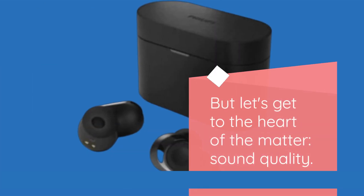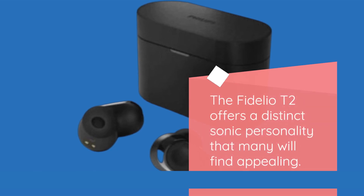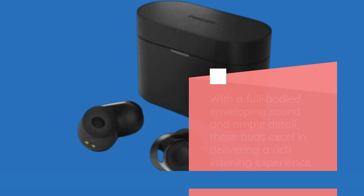But let's get to the heart of the matter — sound quality. The Fidelio T2 offers a distinct sonic personality that many will find appealing. With a full-bodied, enveloping sound and ample detail, these buds excel in delivering a rich listening experience.